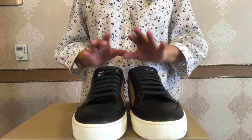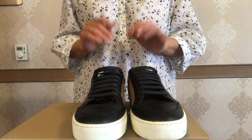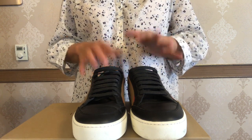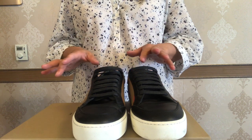Price-wise, these sneakers are currently retailed at $490 on the Burberry official site. When I bought my Burberry sneakers back in 2013, they were around $430, so there has been some price increase. Now let me compare these new sneakers to the old model ones.